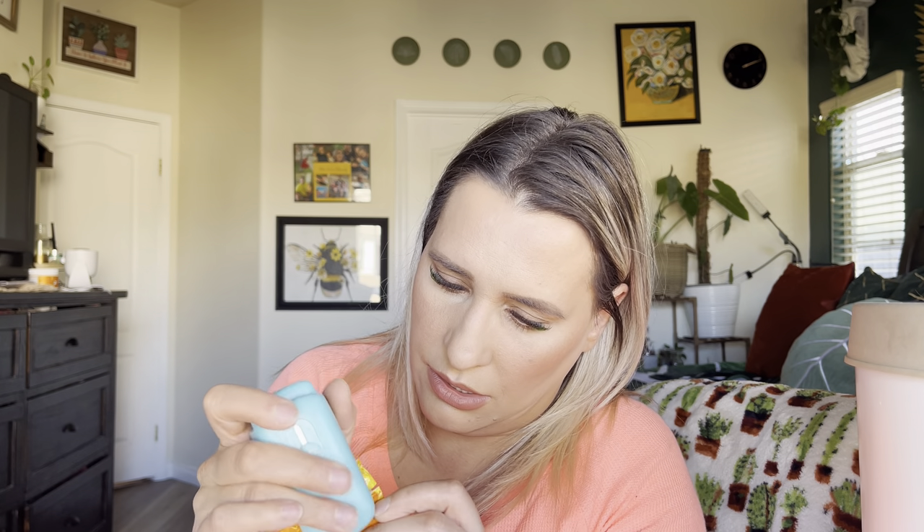Let me show you — this is a big chip bag. I love chips, and my kids do too. But when you use stuff like this, chips tend to go stale quicker. Push it down right there and then seal it. As you can see, it is sealed — very nice. You can seal anything from a small bag to a big bag.